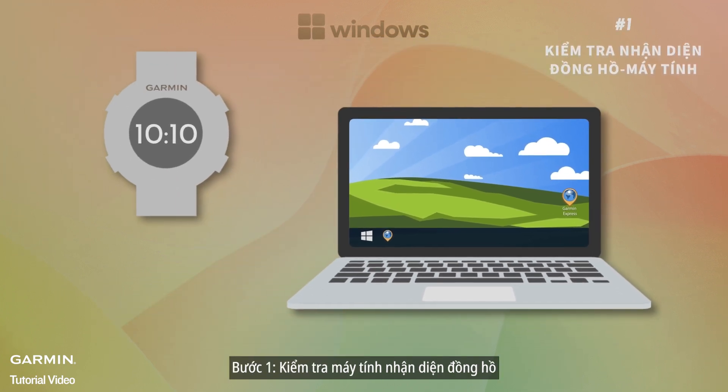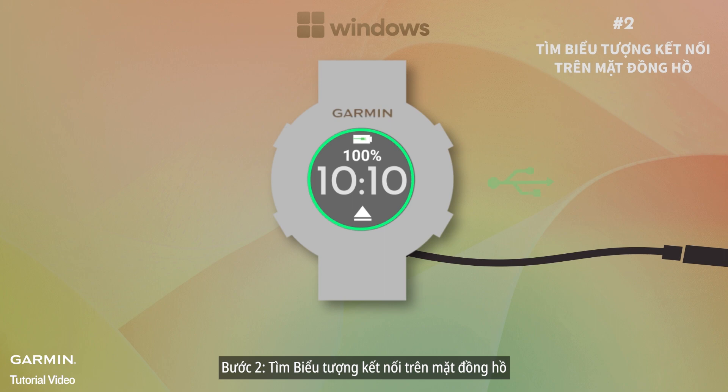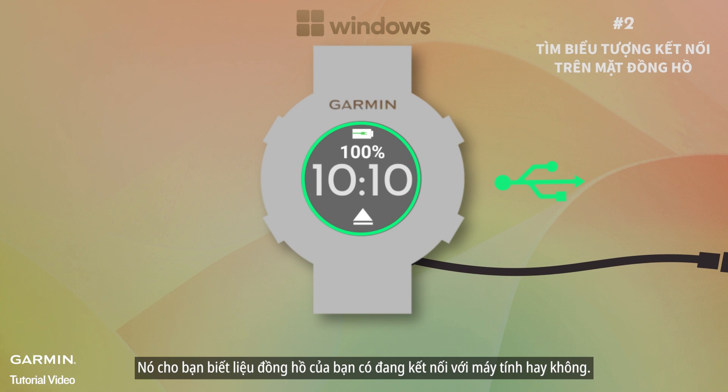Step one: check watch-computer recognition. Make sure your watch and computer can see each other — it's the first step in solving the issue. Step two: look for the connection icon on the watch face. Keep an eye out for the connection icon on your watch's screen when it's plugged in, as it tells you if your watch is talking to your computer.